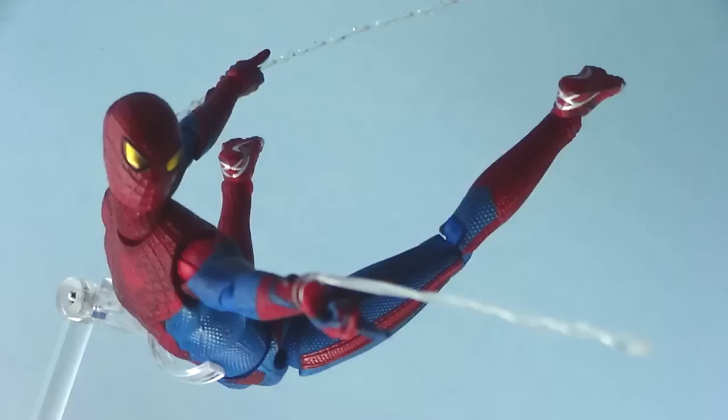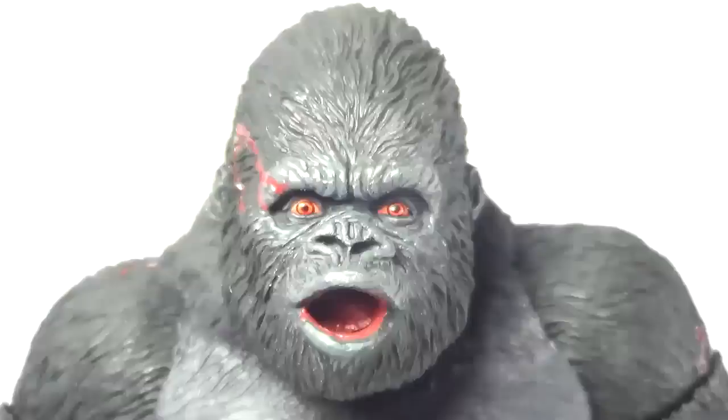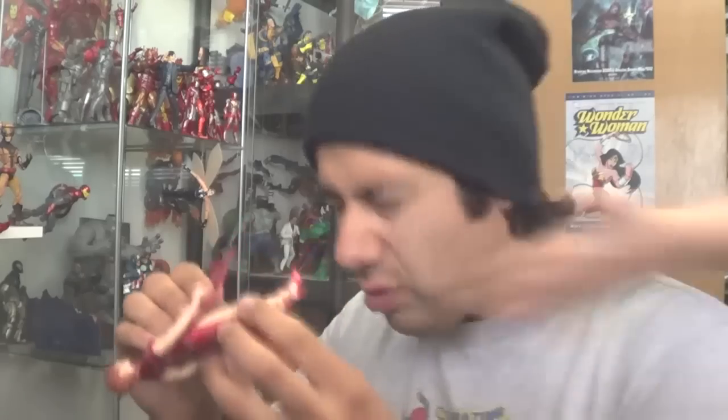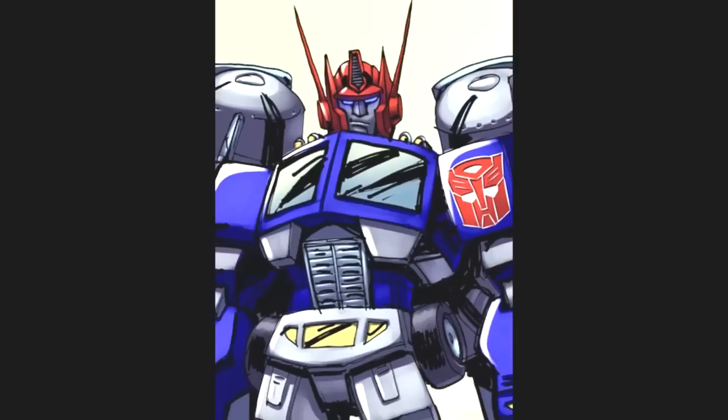Shardomiss Prime! 3D comics, Twizz are hella sick, hella wacky neck, taking fat hits from Shardomiss!